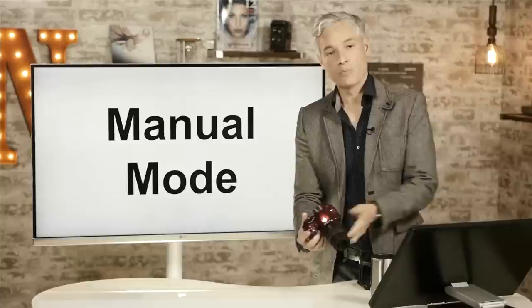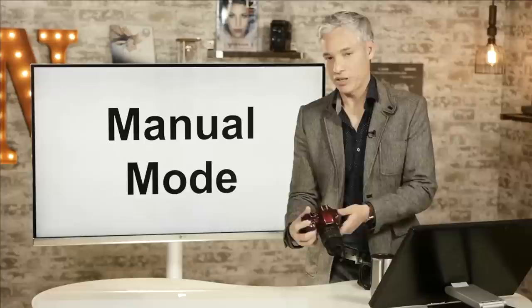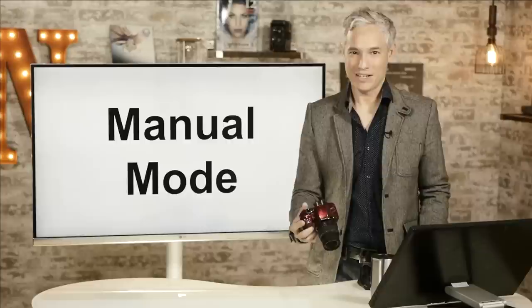Higher-end cameras give you a second dedicated dial to control aperture, but I've never had any problem just holding the button down and using the main dial. Just practice a little bit — I recommend working through everything I'm doing here with your actual camera in your hands, because that will give you the hands-on experience that you need.